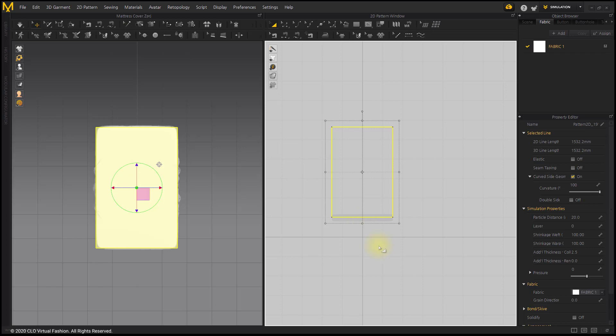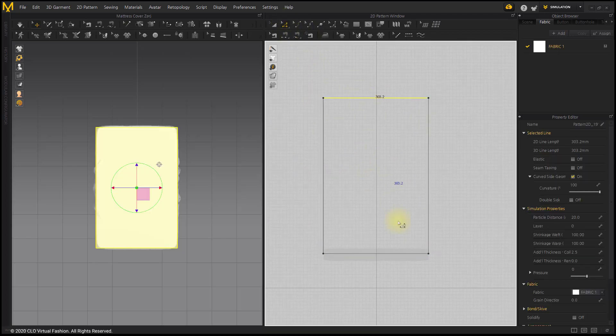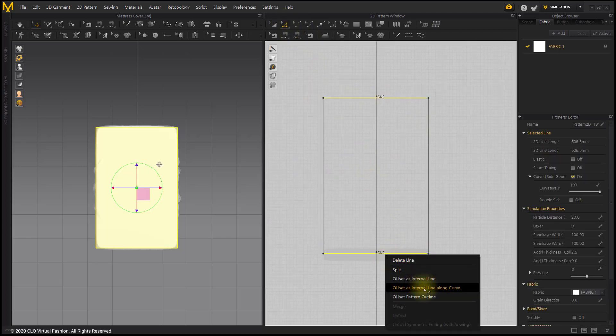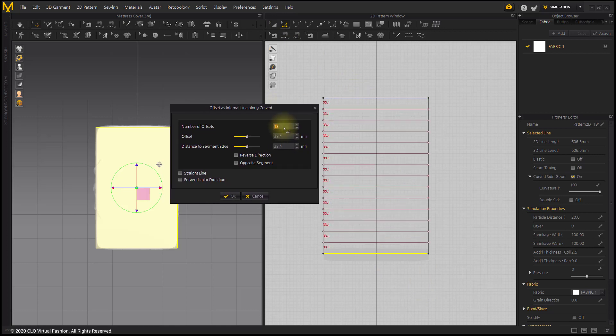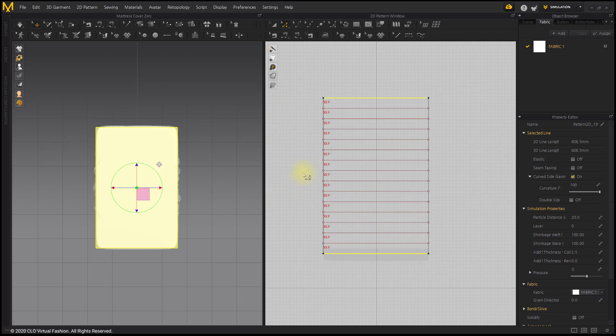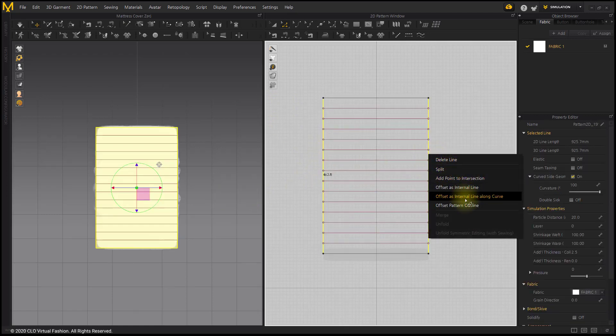I'll create the Grid Pattern Padding on the Protector. Select the lower and upper lines of the pattern and right click to select the Offset as Internal Line Along Curve menu. Adjust the number of offsets depending on the size of the desired grid. Select both left and right lines and create internal lines.